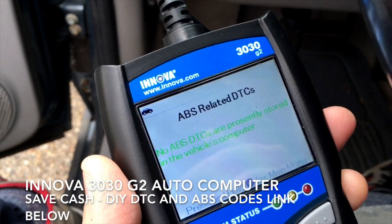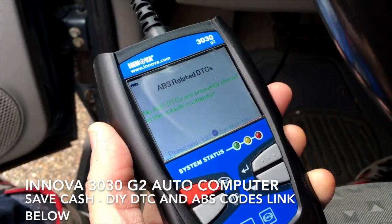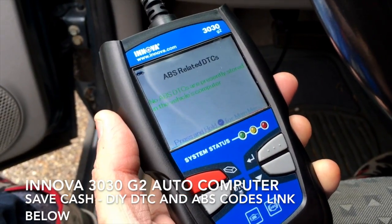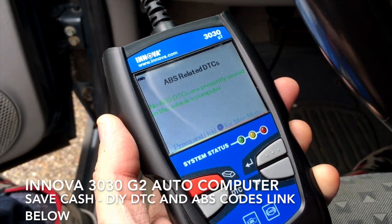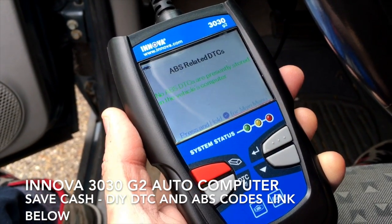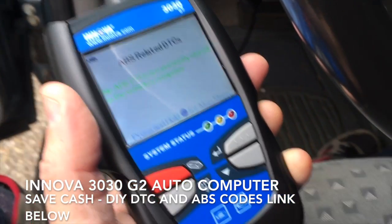Again, this is the Innova 3030G2, and I'm checking this out on a 2006 Chevrolet Uplander. You can hook up any car to this — any late model car, regardless of where it is made — and it will be able to read these codes. I hope this helped you. Happy DIYing. Bye-bye.